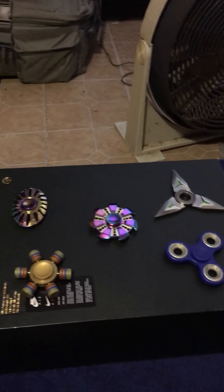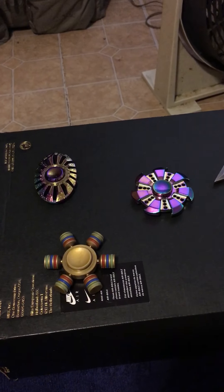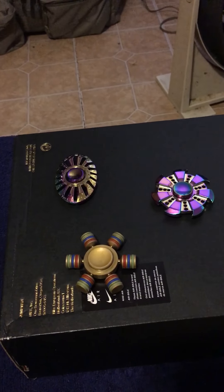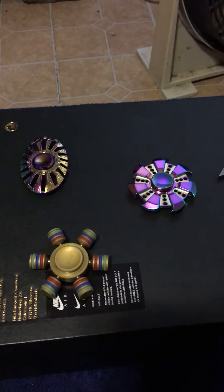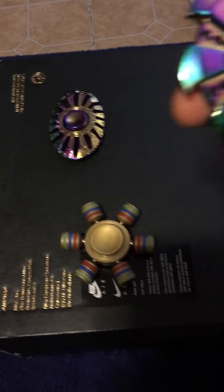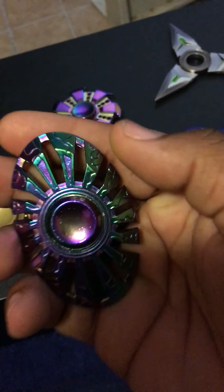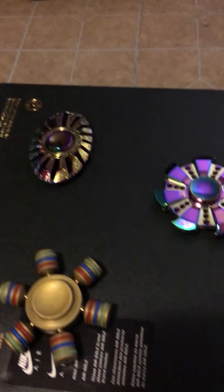Before I do anything, I forgot to say this in the last video — between these two, which one is painted and which one is heat treated. The three dollar one is heat treated. The other one is painted — if you look close you can see where it's chipping off. This one I've dropped and it's scratched up, but you can see the scratches and dings.